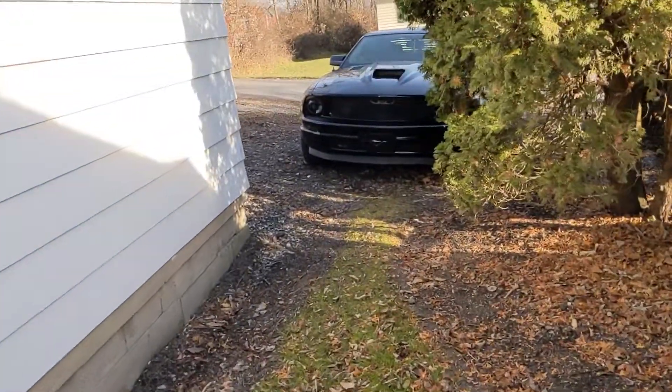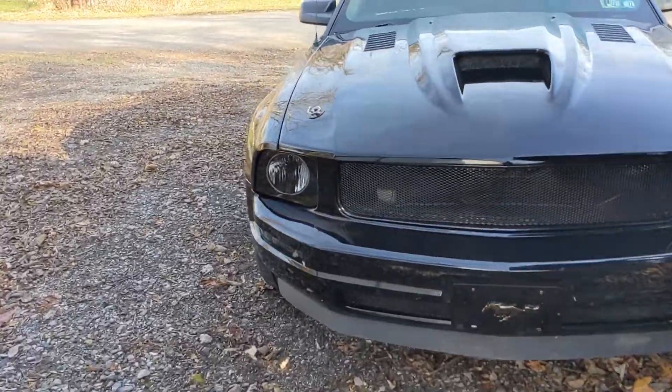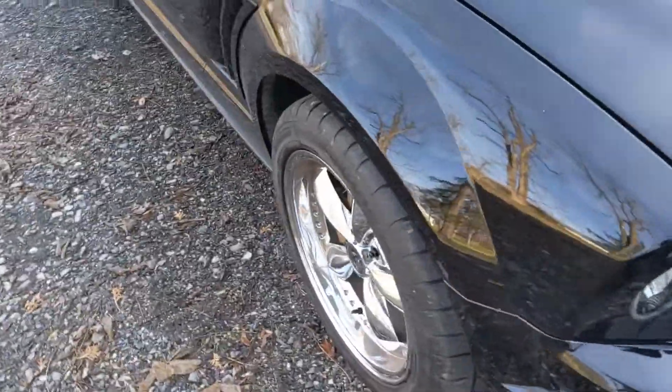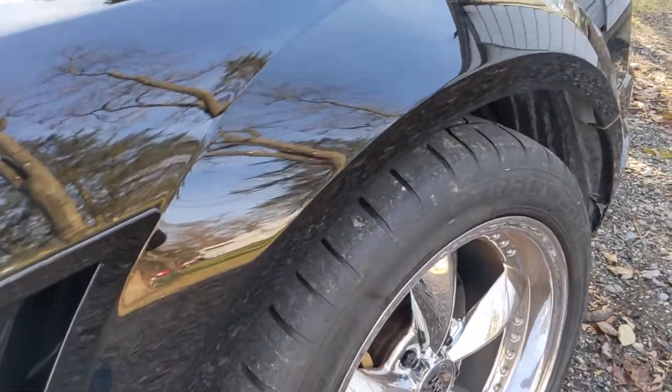Hey guys, I wanted to do an update on the Mickey Thompson Street Comp tires. We've had these on for a couple years now and I wanted to go over and show you guys what they look like.